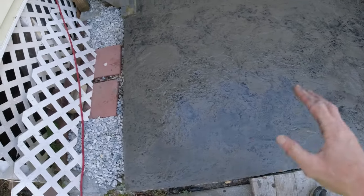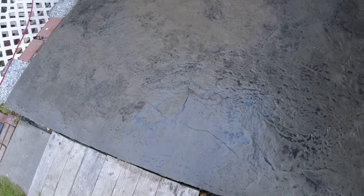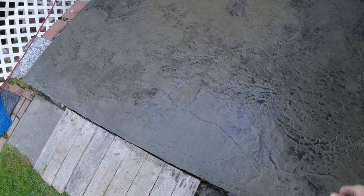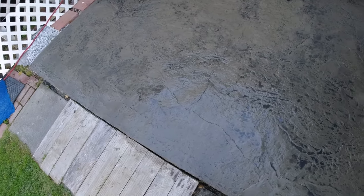Really good texture, good color in the release, good stone texture in the stampable overlay. We're going to let that cure up — give it 24 hours, come back and wash off any excess release, let it sit for another 24 hours, then put the sealer on it. And that'll be done.